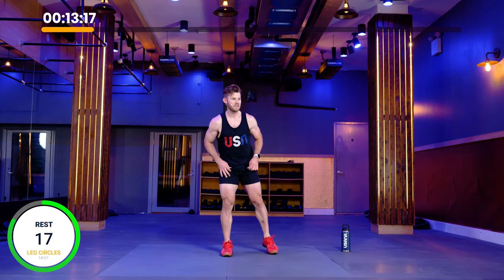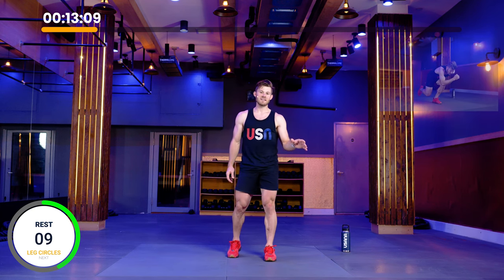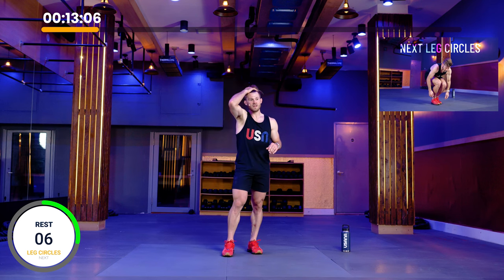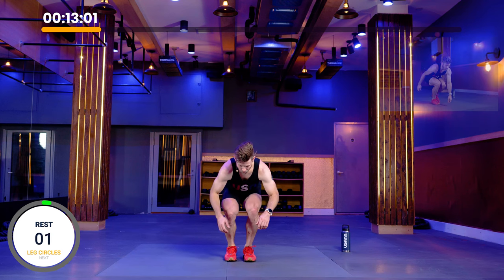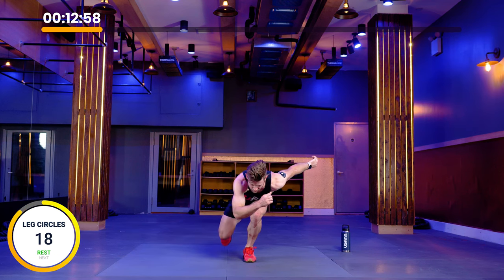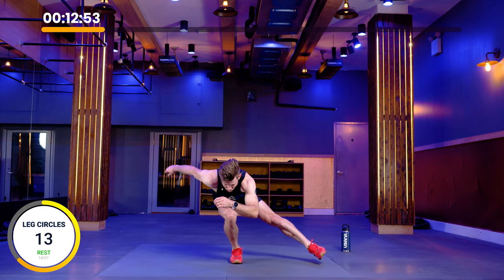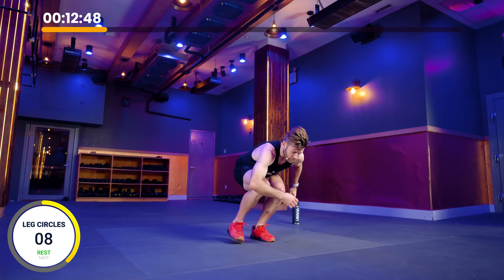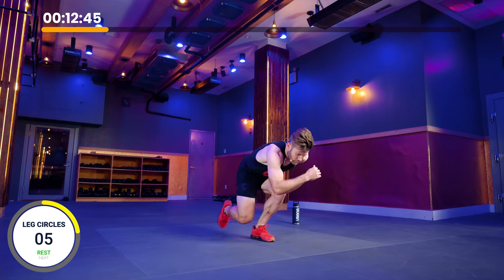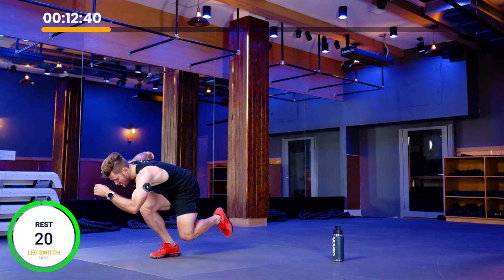Now we're going to move on to the next block after 20 seconds of rest. We're going to do leg circles, leg switch, and then rest for 20 seconds — repeating that same structure all the way through the workout. Starting in five with a leg circle. Three, two, one. Out, pause, around, pause. You're going to go out, hold it, around, hold it, in. Ten more seconds — controlling the motion. One more rep. And rest.